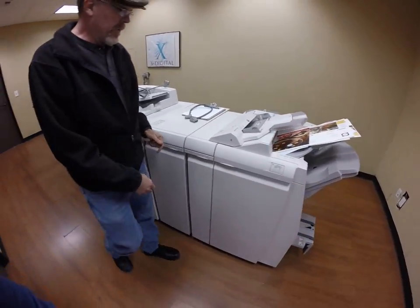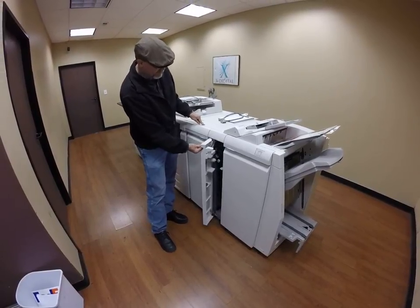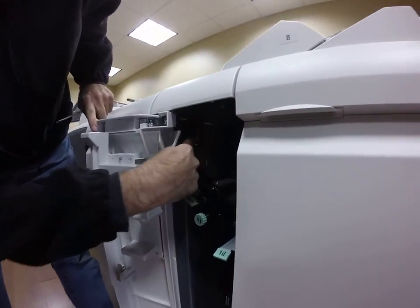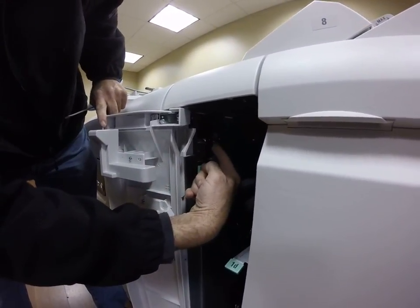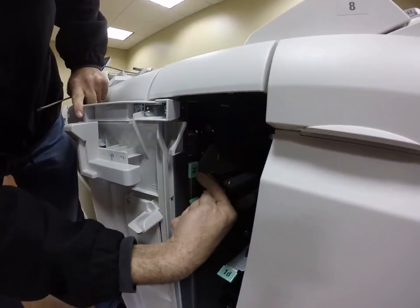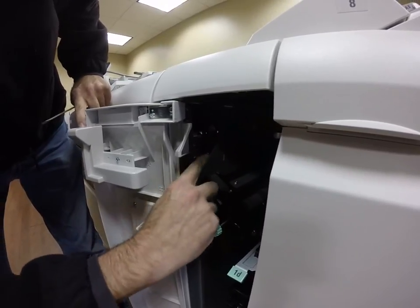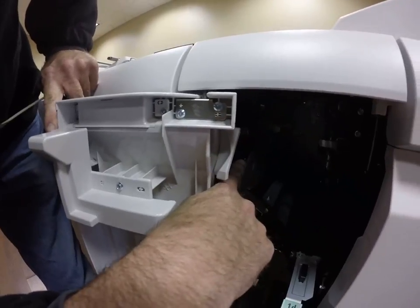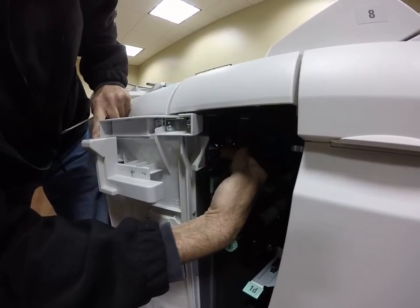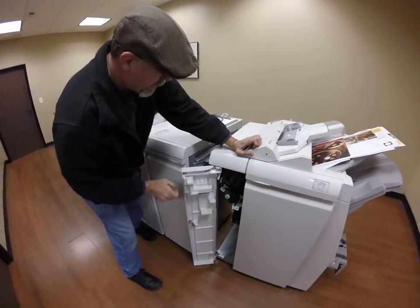Now we come over here and we're going to disconnect the finisher. We open up the narrow door on the finisher. Way up high, you'll notice underneath the shaft and bearing, there's a little protrusion right here — a piece of metal. If there's a screw in here you may have to remove it, but most of the time there's not. We're going to take this and pull it toward us, undocking it. With it held out, we simply push it away from the unit and it comes off.